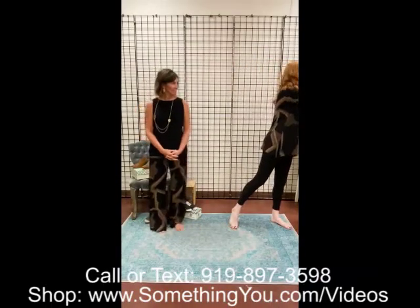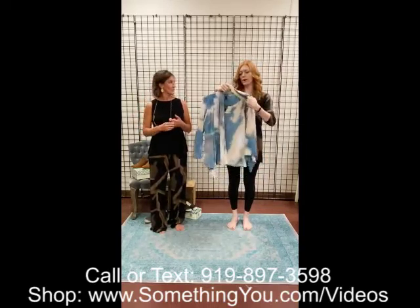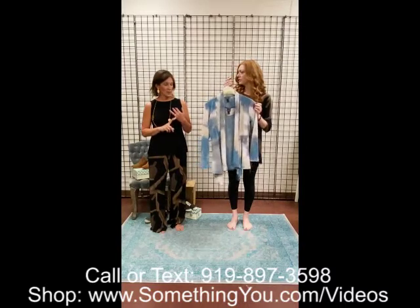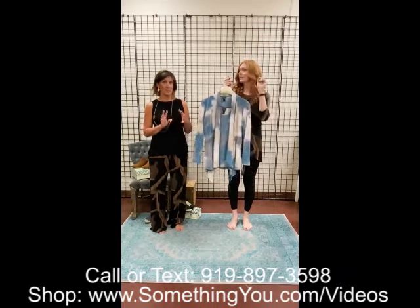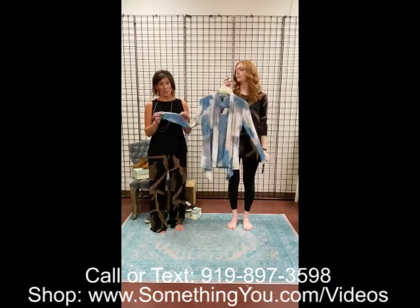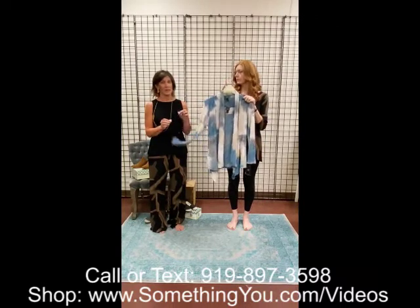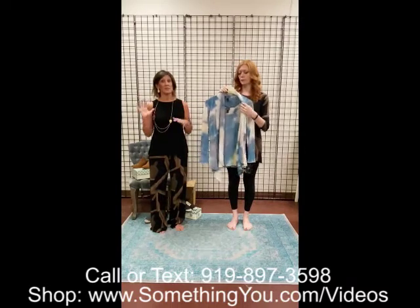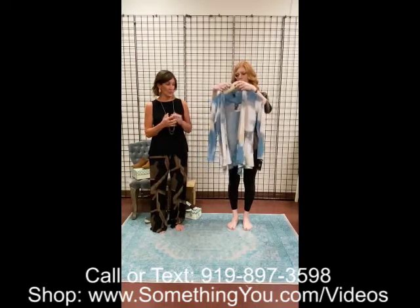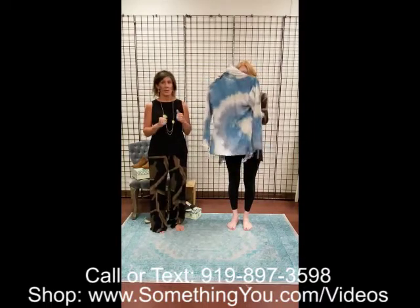Moving along, this is the cardigan and shell set. We have had this in numerous times in solids, but this is the first print we've had. It's sold as a set — you get both pieces, the tank and the cardi together. It is not their traditional jersey fabric — it is the mesh fabric, so it's a little bit lighter weight. You can absolutely wear this now. It's an updated, elevated tie-dye kind of look. It's a piece you can throw on, run to the grocery store, and still dress it up and go out to dinner.